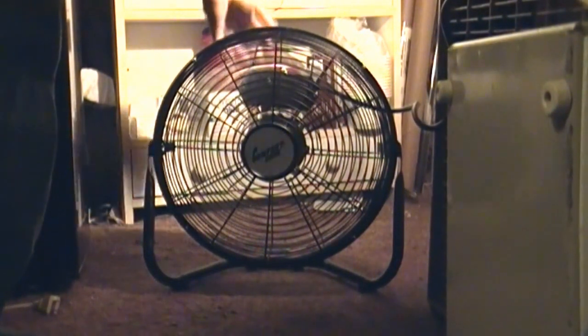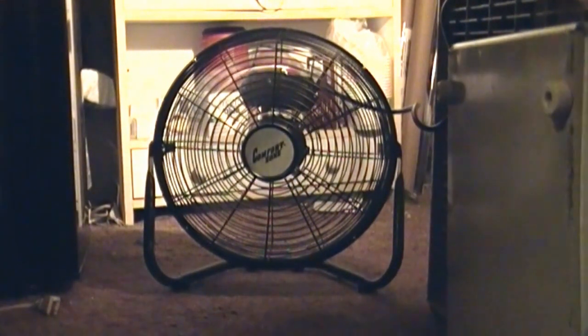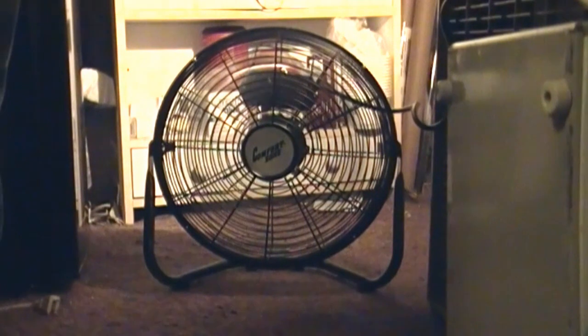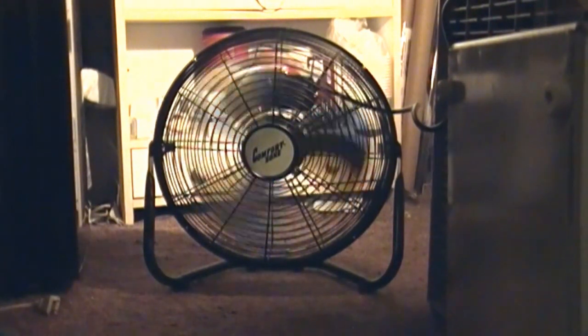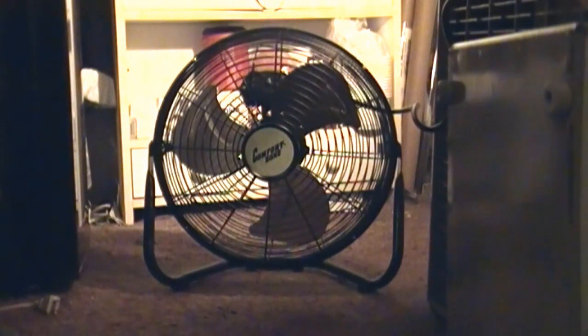Going to medium now. And high. I guess for circulatory purposes it'll be okay, but I'll give it a meh, I guess.